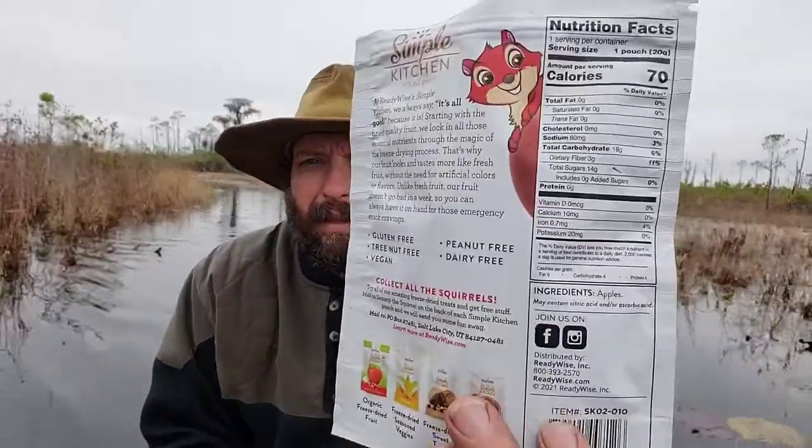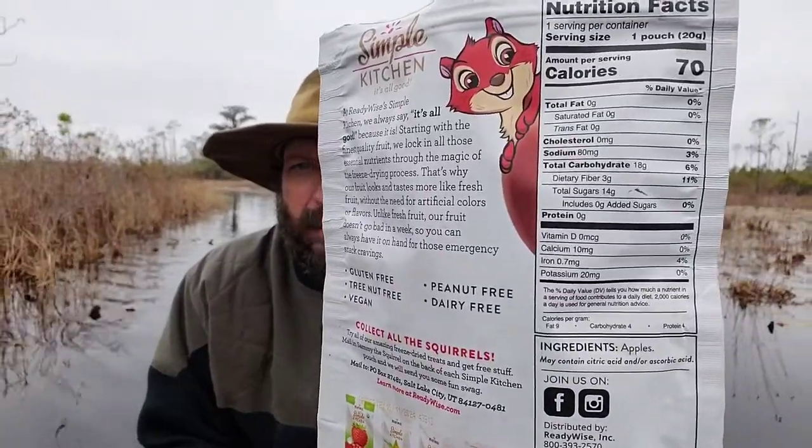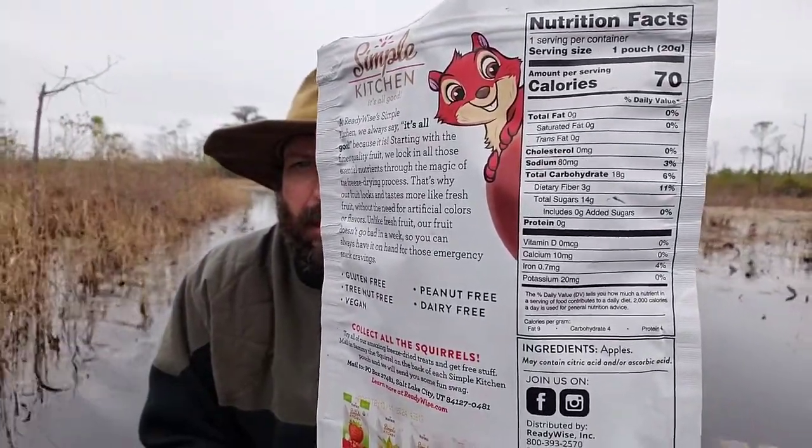The nutritional info I go over at home — I'm not doing that on the water. You can pause the video and read it, or go to the ReadyWise website and check it out yourself. I'm going to pass these back to Mike and maybe keep the canoe somewhat centered. Until next time, this has been Jamie Boggs with Burning River Bushcraft. See you soon.